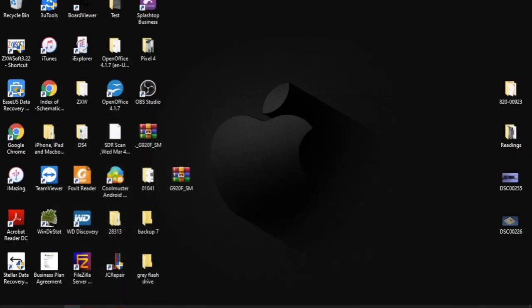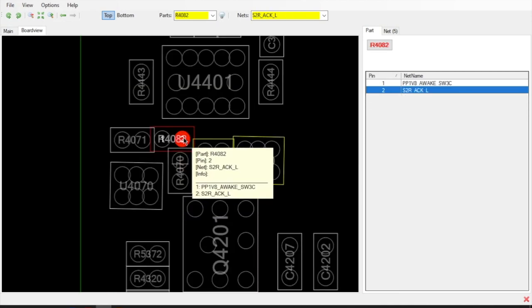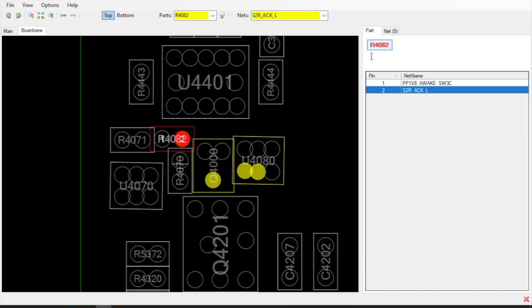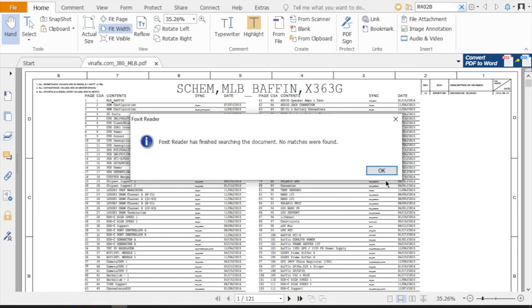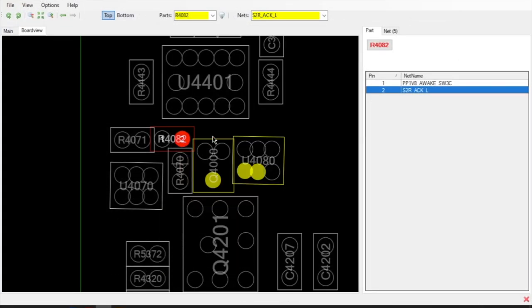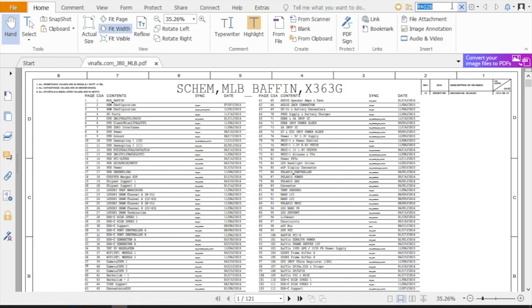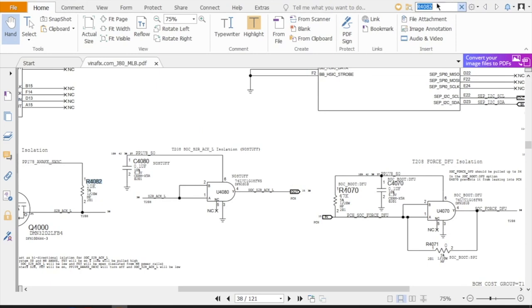The next thing I'm going to do is check that resistor and make sure it's okay, then we'll try to power up the board. Let's go to the schematic and board view to get the name of that resistor — it looks like it's been damaged. That's going to be R4082. We'll go over to the schematic and look for R4082. No matches — wait, I had it as 4082, dyslexia right there. There we go.